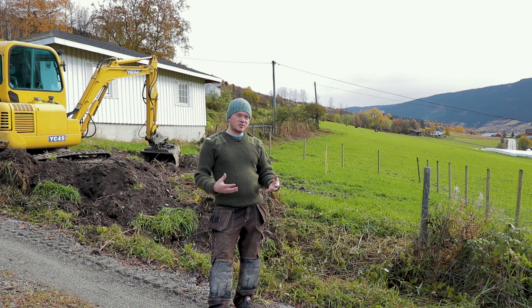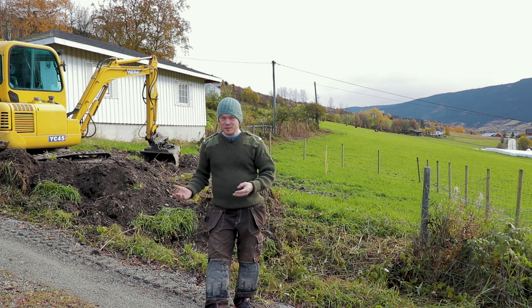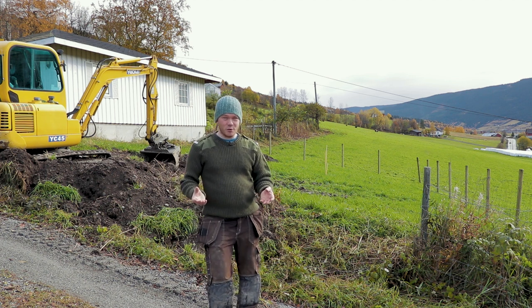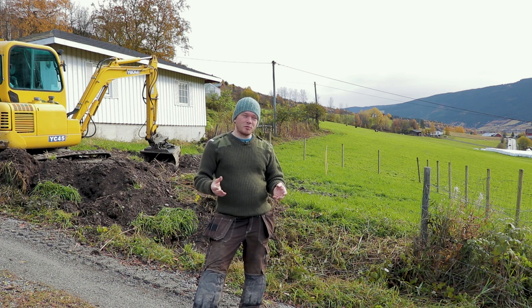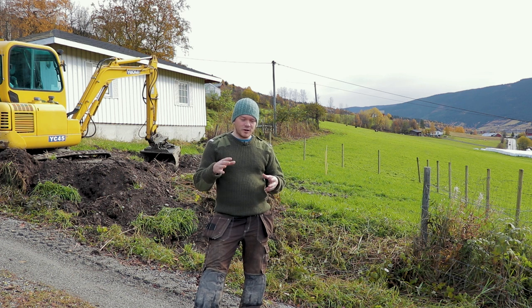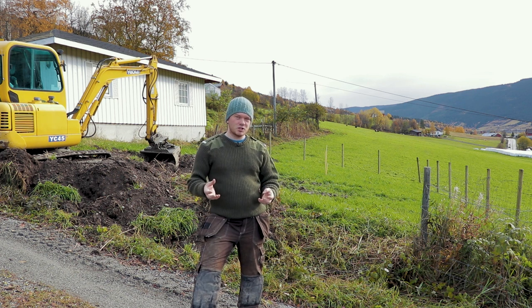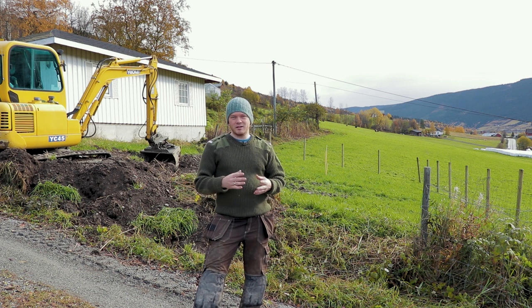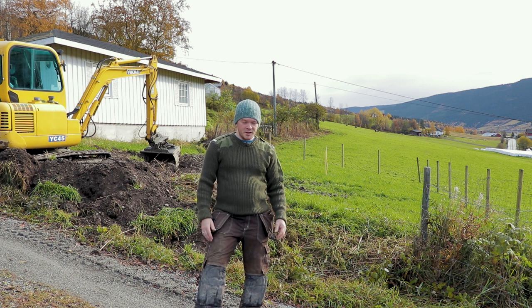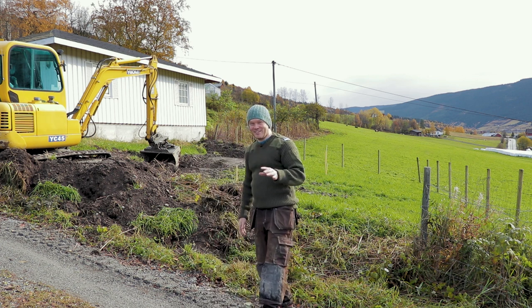We're heating up the soil underneath the greenhouse, and normally this is what you would do to store the heat for winter. But here in Norway we have such cold temperatures at night either way, so it's important to be able to pump that stored heat back up again at night time. What I'm trying to do is use as much as possible of the warm air the sun produces in the daytime, store it, and reuse it at night to heat it up a few degrees. It's going to be a really interesting project.